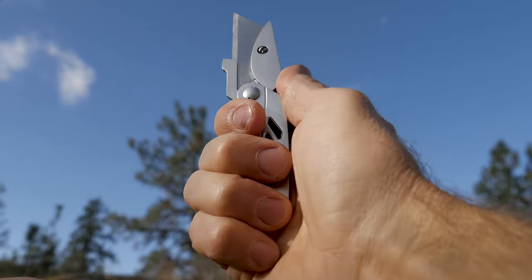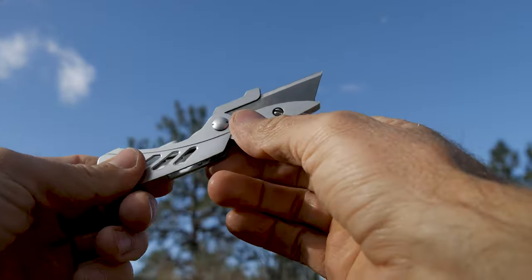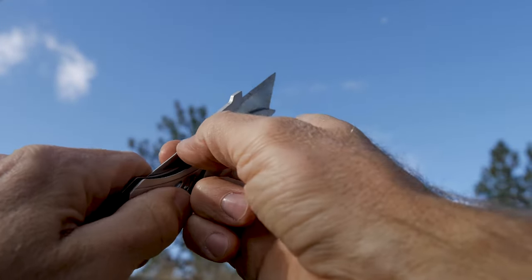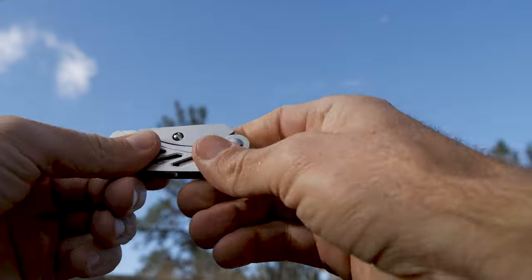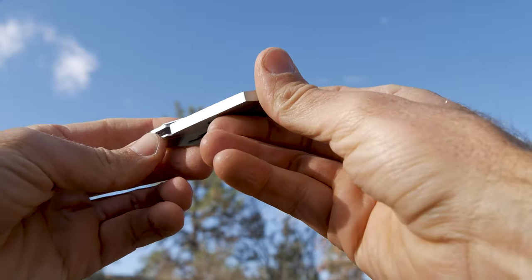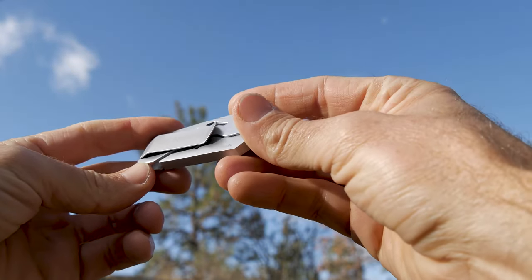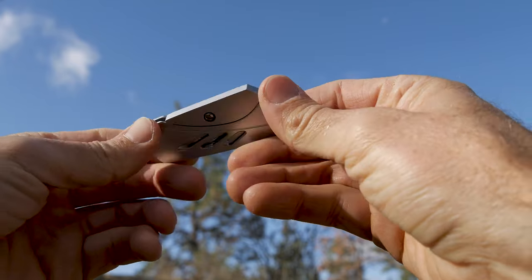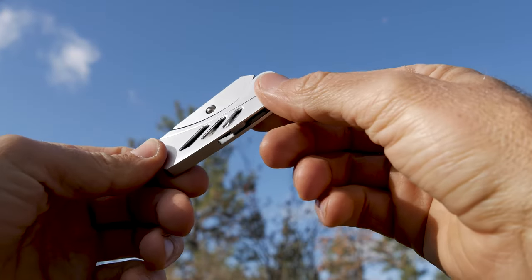It has a deep cut so your fingers won't slide up when using it, and it features a liner lock ensuring it won't close at an inopportune time. Flipping it over, there's a clip that's really sturdy, doesn't move around at all, and you can actually double it as a money clip. The whole thing weighs about 2.5 ounces.